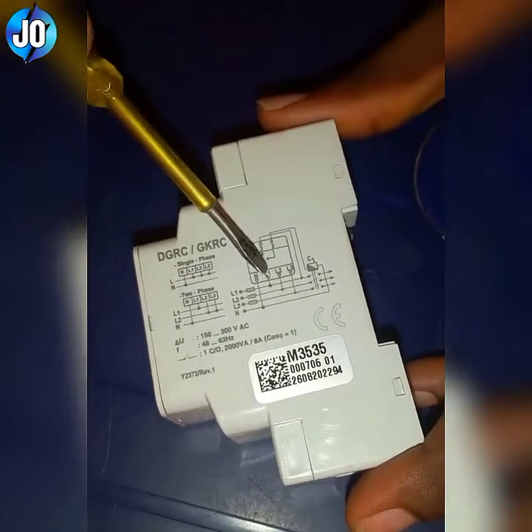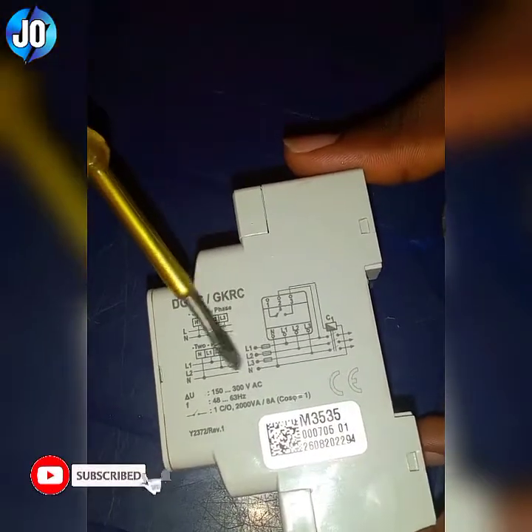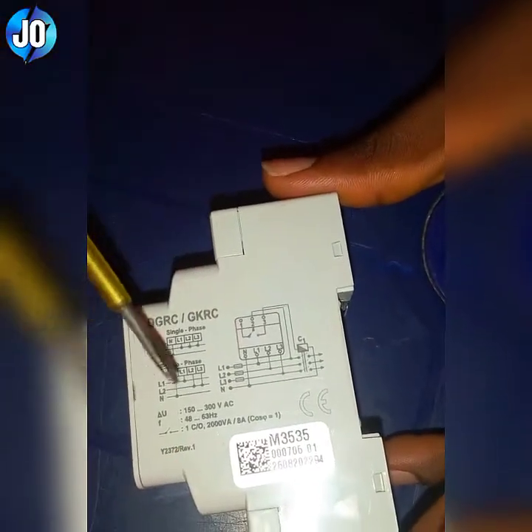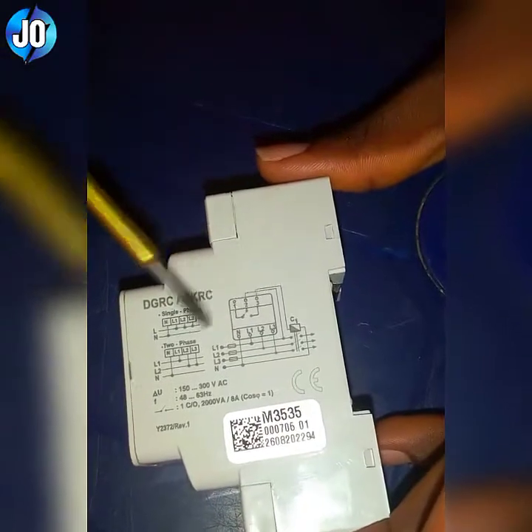When you are connecting with three phases, you have to connect the live wires — L1, L2, L3 — to terminal L1, L2, L3 of the component respectively. When you are connecting it, you also have to connect neutral to the neutral terminal that is indicated.